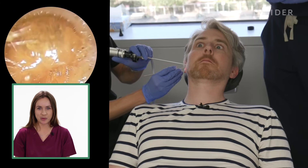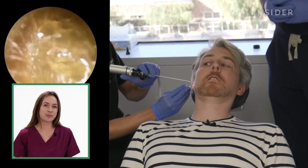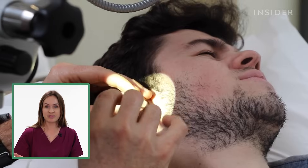Earwax is completely normal — it protects and lines the ear canal, and it also has some mild antibacterial properties because it's slightly acidic. It's made from dead cells, some substances that come from the glands in the ear, and also some dirt and dust.